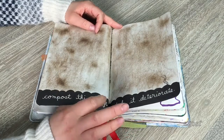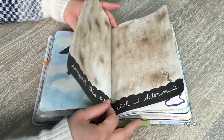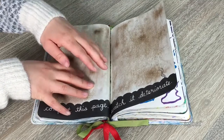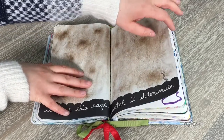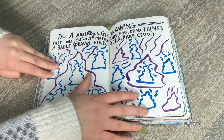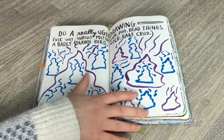I wasn't too sure what to do with this page — it says 'compost this page and watch it deteriorate,' which means you have to put it in your garden and watch it shrivel up. I didn't want to ruin the drawing, so I just decided to cover it in dirt. I know I kind of cheated, but I just left it like that.